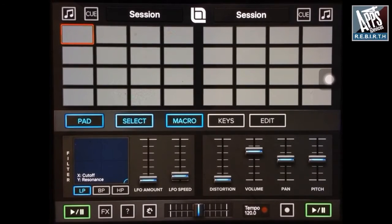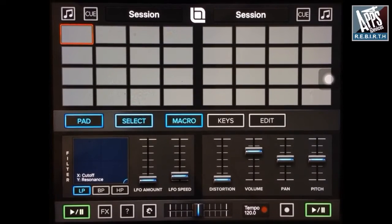Hello, so this app is Looptune DJ. I really love this app — it's not only for DJs, it's for musicians and DJs, or DJ musicians. So this app works like this.